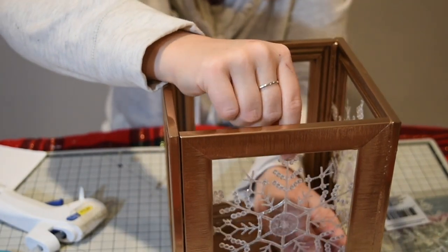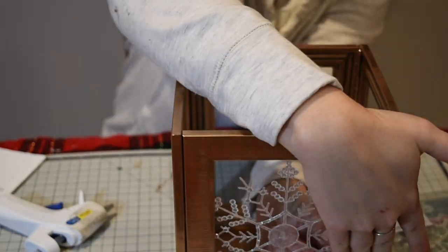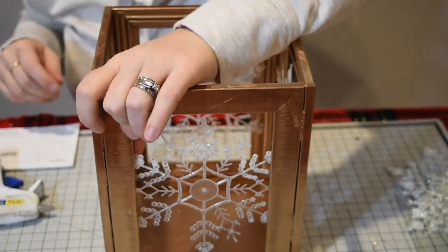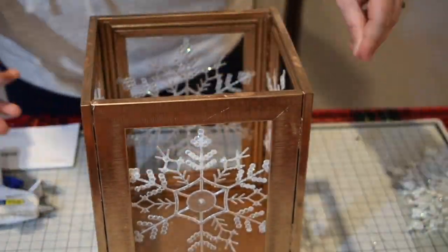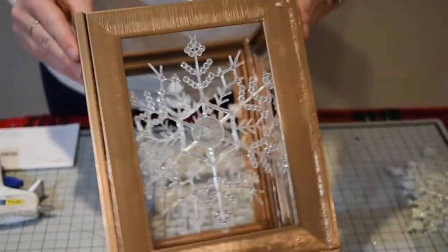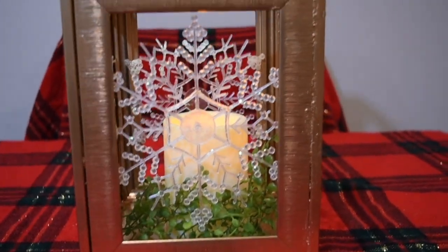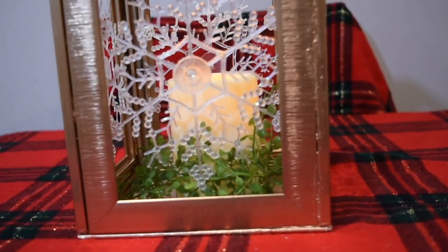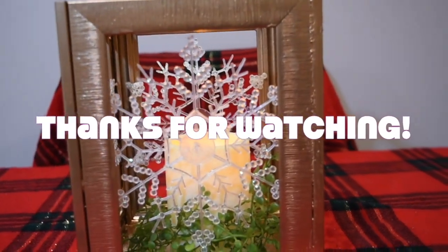A much easier way to assemble: just put glue on the little corners and put them inside. I absolutely love this winter DIY — so easy, so fun, and it turned out just absolutely darling. I hope you guys enjoyed this video. If you did, please make sure you comment, like, and subscribe, and I will see you in the next one — bye!